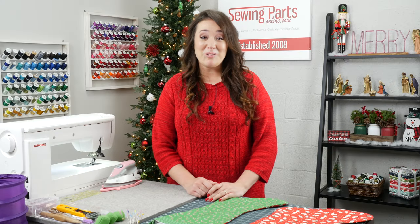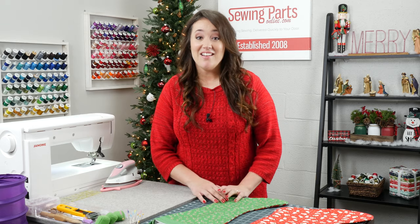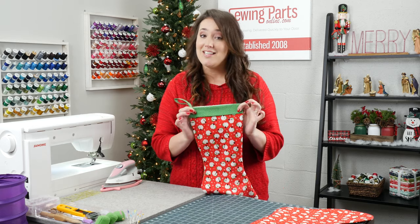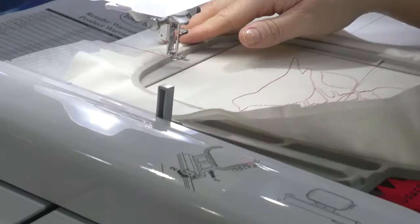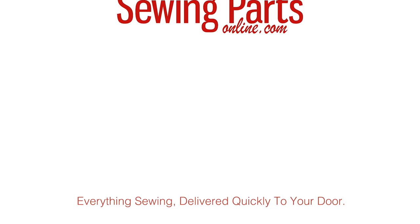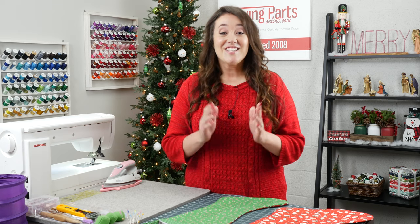It may seem a little bit early, but here at Sewing Parts Online, we love Christmas. As you can see, we've already decorated and we have projects in mind. So today we're going to do a tutorial on an easy stocking — this can be completed in just under an hour. Hey everybody, Trisha here with Sewing Parts Online. So let's get started.